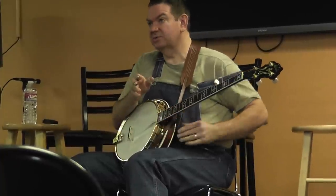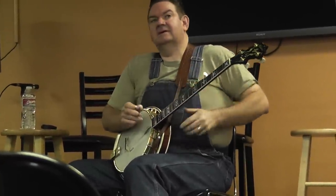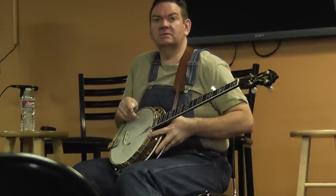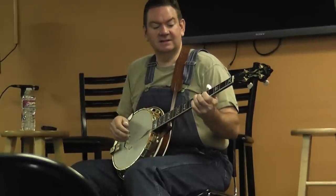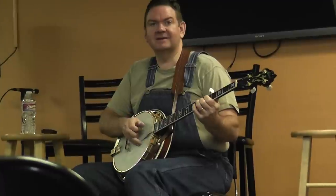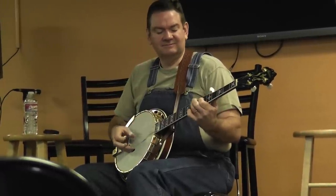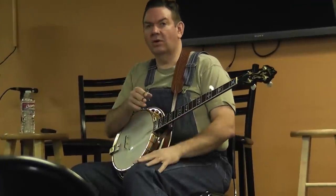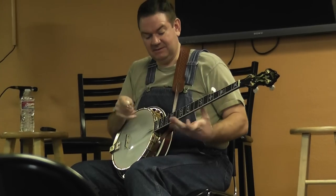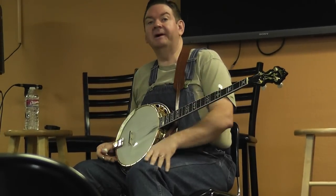That's the first place we heard those things. And then around '58, here comes Crowe — he's 19, 20, played with Martin. And they did 'Ocean of Diamonds,' same thing, key of F. All that stuff I want to learn from Sonny and JD. And you can put a little Reno with it and you can just get nuts.